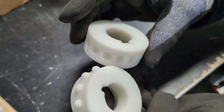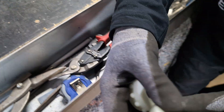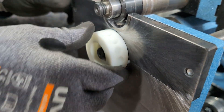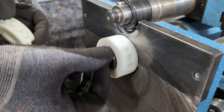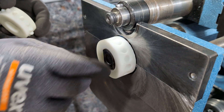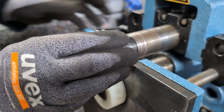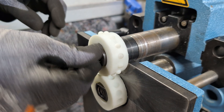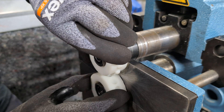Now the big question is: do they fit on the machine? Let's have a look. This is the lower wheel - let's see if it fits. Oh yes, it fits! That's good. One screw in, and now the upper wheel also fits. I'm going to set it up.